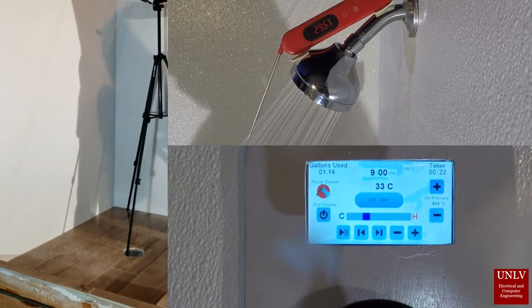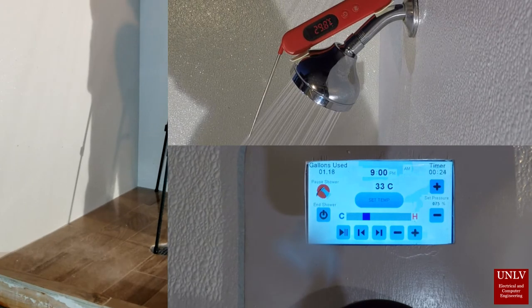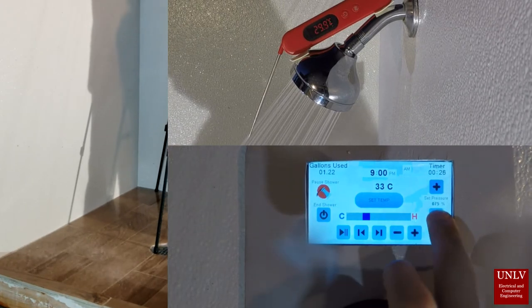On the bottom left, you can see the water pressure decreasing in increments of 25%, and then increasing.